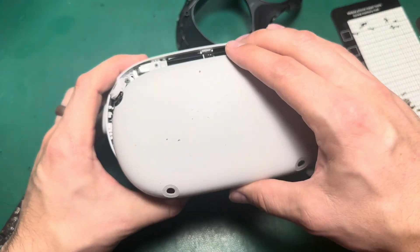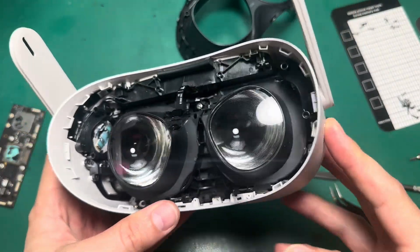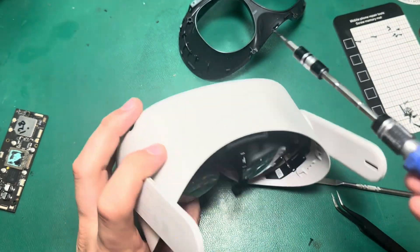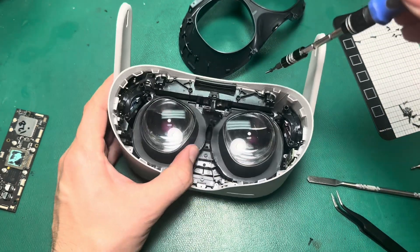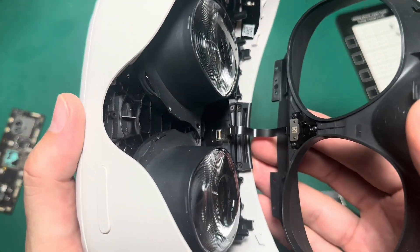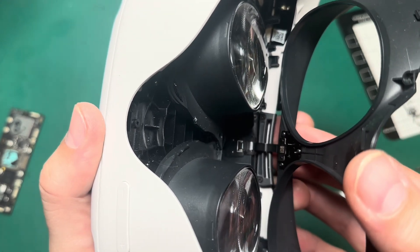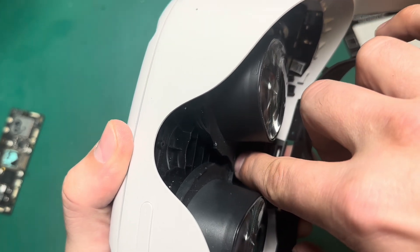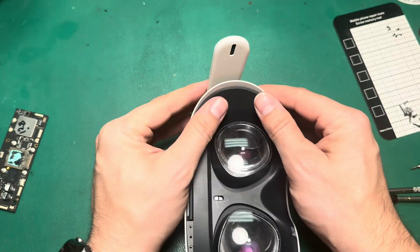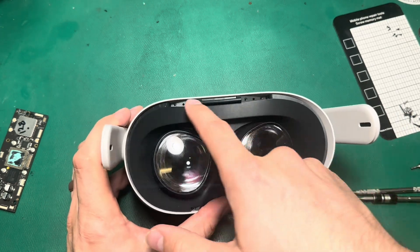Now we can put the face plate back on. I'm going to do one final test to make sure everything boots up now that everything's plugged in. Everything's working, so we'll go ahead and turn this back off. Now we need to re-secure the face plate by putting our screws back in. We've just got to connect this proximity sensor ribbon cable where the extender cable is, so we line it up carefully with the latch open — that slides in — press down a little bit and close the latch. Then close it up, clip it in on both sides, and put the T2 screws back in.